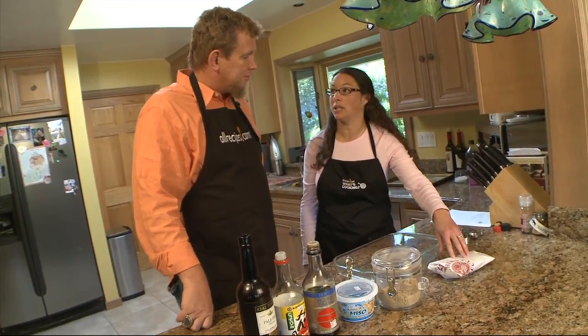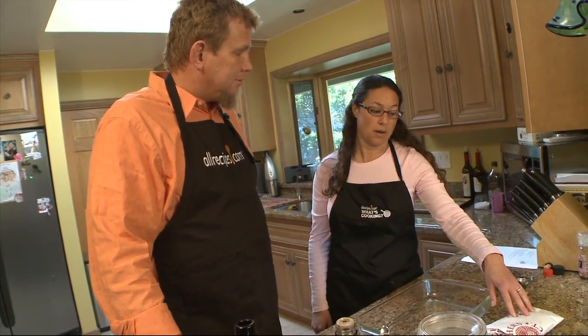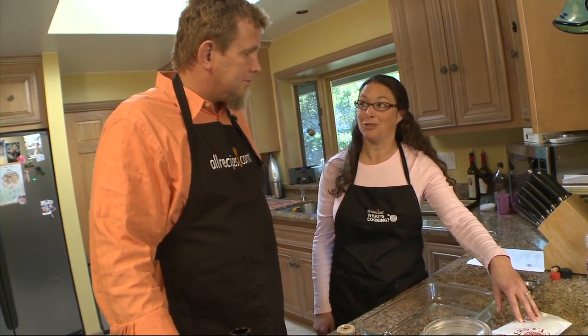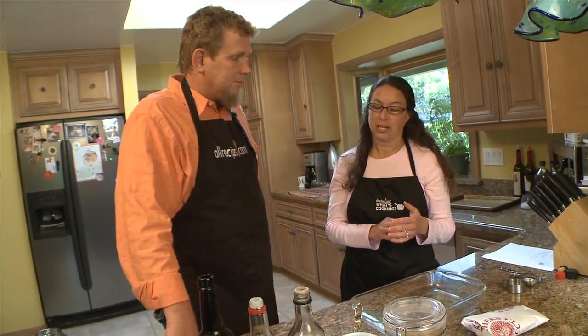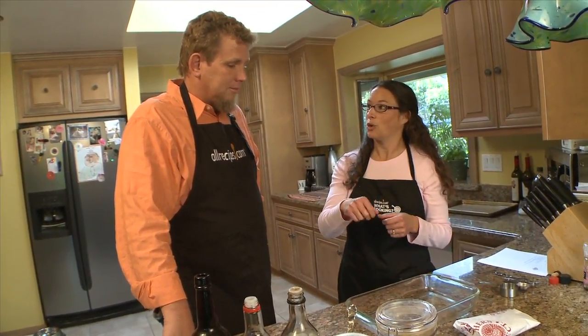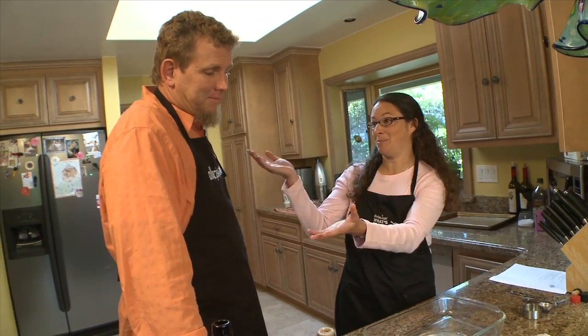I'm pretty picky about the salmon that I choose, and it's something I talk a lot about in the book — how to make a decent environmental impact with your food choices. I look for well-caught salmon, specifically pole-caught salmon. Picture your fisherman in the yellow slicker out there with his fishing pole.